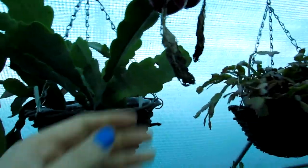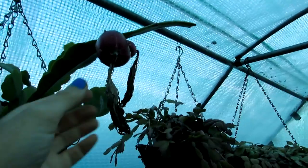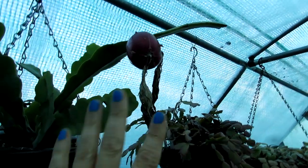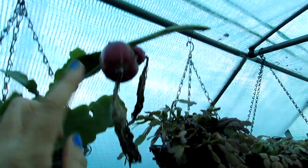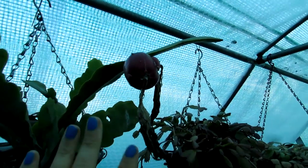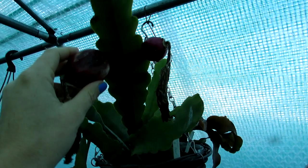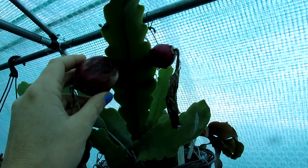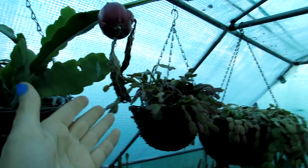Once you pollinate the flowers, you'll know if it's a success because the flowers usually dry back and fall off within a few days. But if it's pollinated, they'll dry back like that and stay on, and then a fruit will start to form over the coming weeks. Bear in mind that this was probably about six months ago when I pollinated it, and it can take that long for the fruit to be ready.